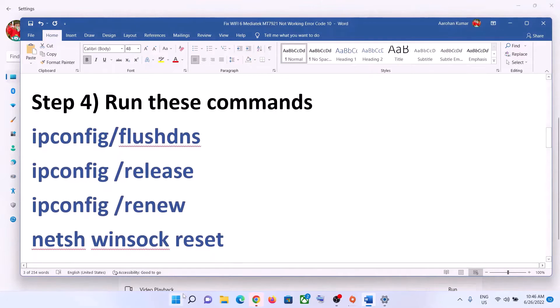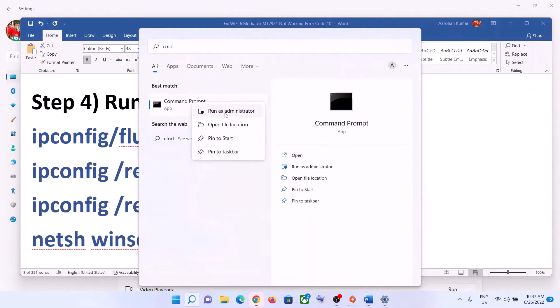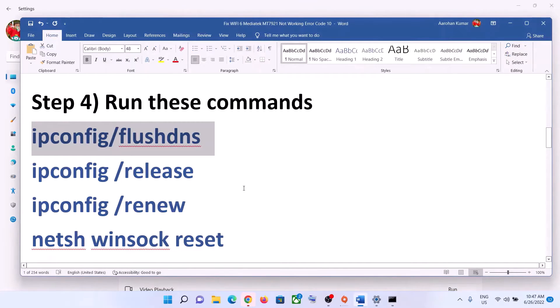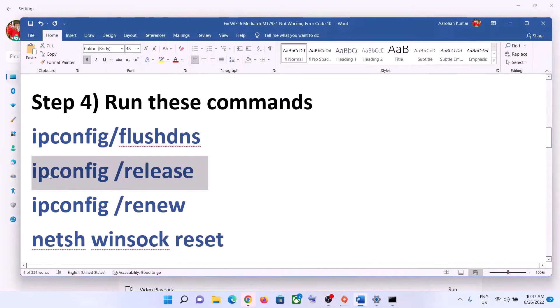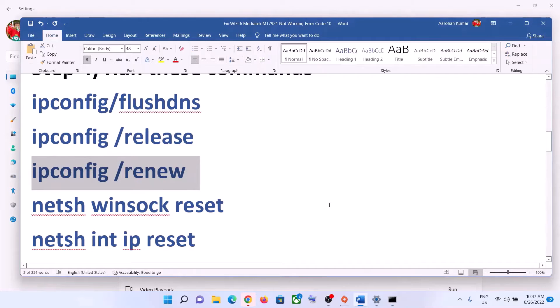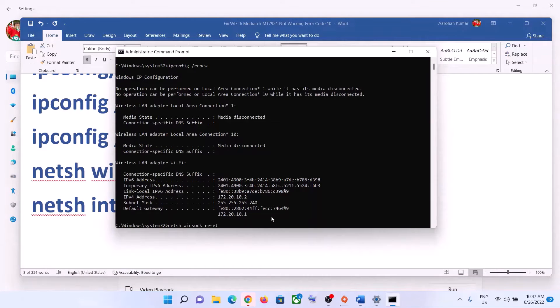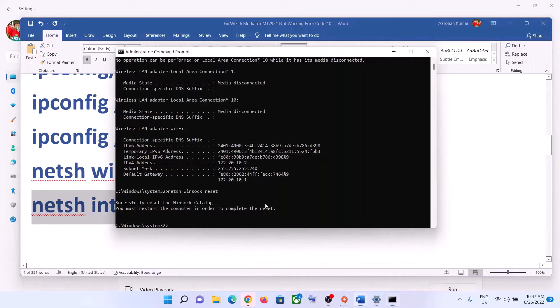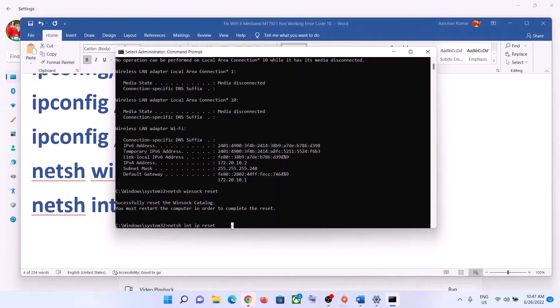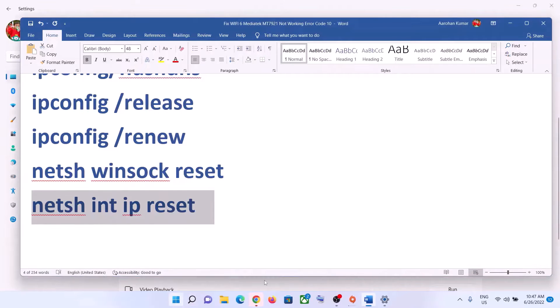The next step is to run some commands — these are provided in the video description. Type CMD in the Windows search box, right-click on the Command Prompt app, and click Run as Administrator. Click Yes to allow. Paste all the commands one by one, hitting the Enter key after each one. Once this is done, restart your computer when prompted.